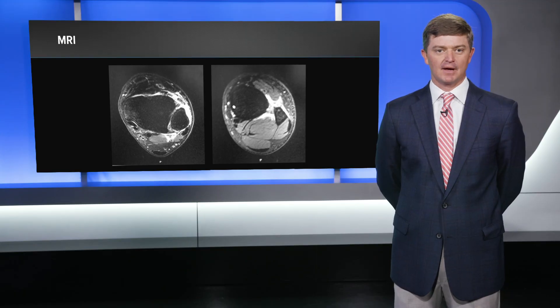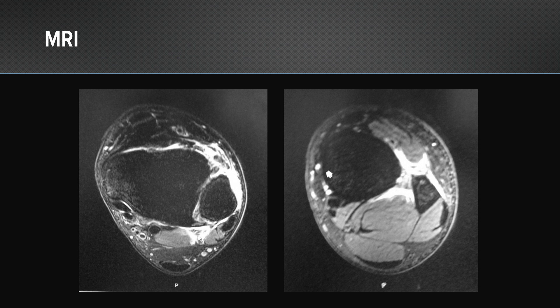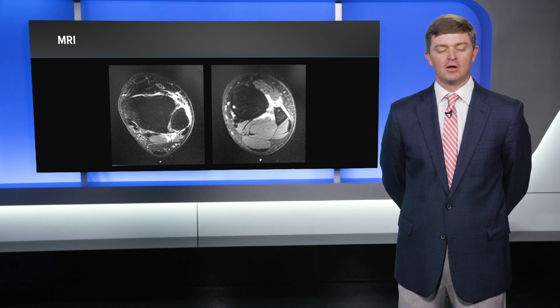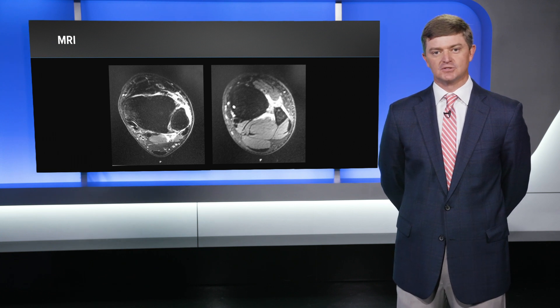So I ordered an MRI based off that algorithm that I explained earlier, and you can see here on his MRI, I'm certainly more concerned for a more significant injury. On the left side of the screen, you can see the edema around the syndesmosis, and the AITFL is completely torn. You can see the fluid extending out of the back of the PITFL. When I see the fluid extending out the back, as you can see here in the FHL, I get concerned that there's been a tear posteriorly and there's been a compromise to the normal soft tissues posteriorly.